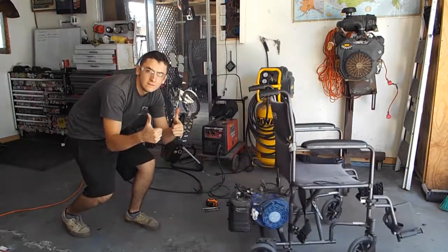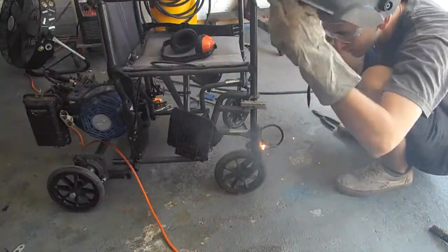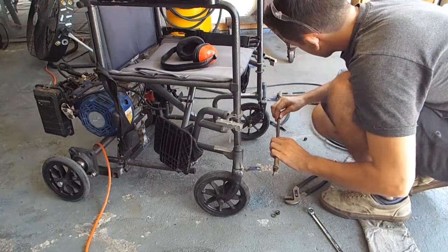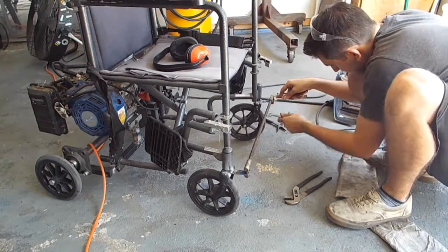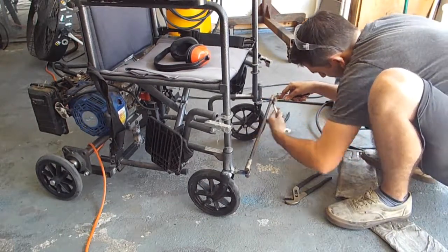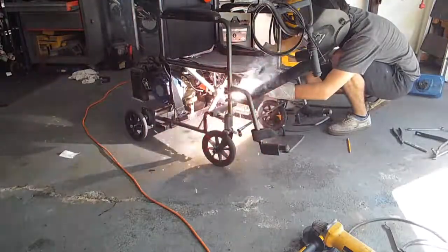Next thing I've got to do is the steering. The steering is pretty simple — the two front tires are already able to turn 360 degrees, so I'm just going to connect both of them with a little bracket as well as the steering column. What I'm going to be using for the steering is an old BMX handlebar that's going to be connected to the front tires with another steering column.